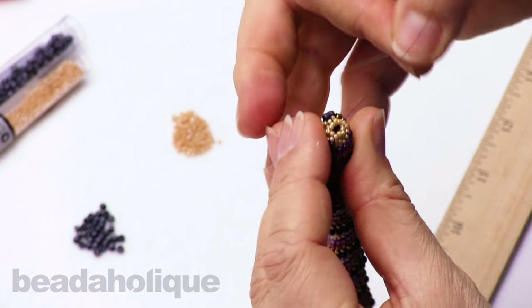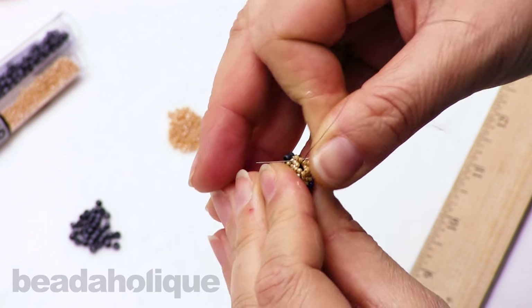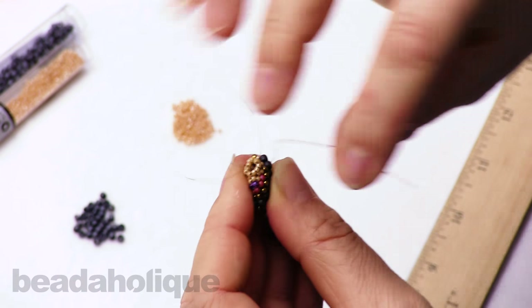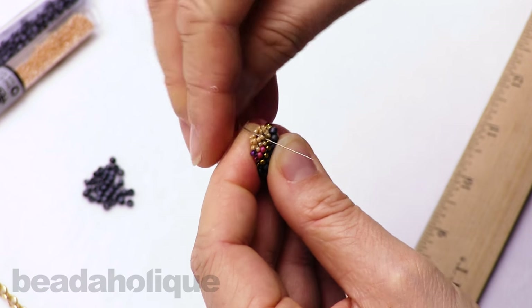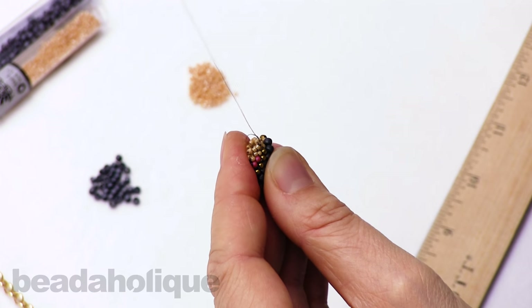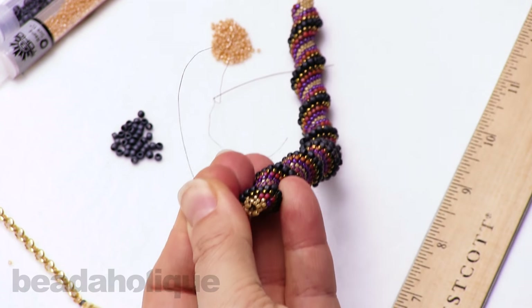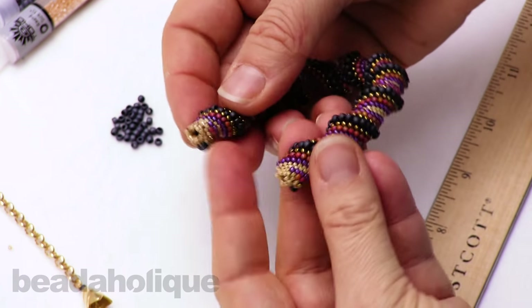I'm going to come through and do one more stitch for security. There we go — I'm going to snip it. And I've got my two tapered ends.